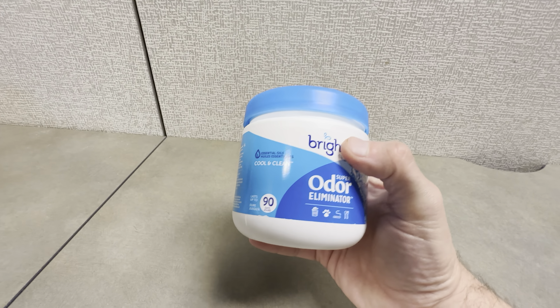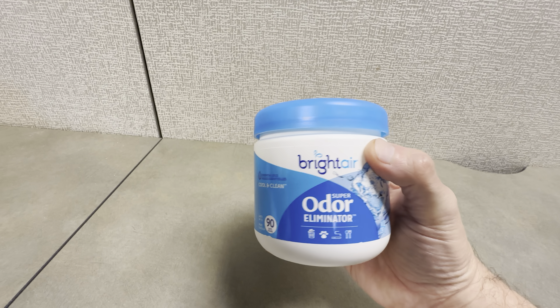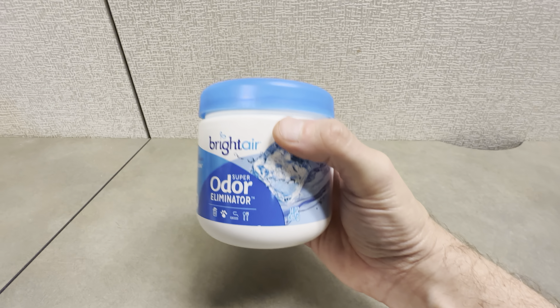This is the Bright Air Odor Eliminator. This is a really nice product. This lasts up to 90 days. This is the cool and clean scent, and this is the 14 ounce jar.